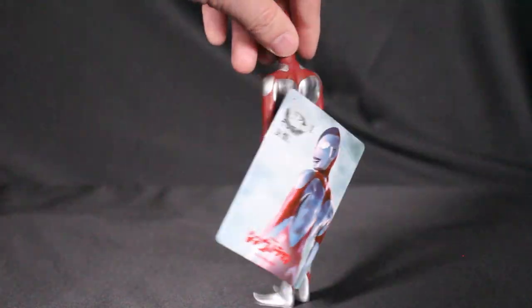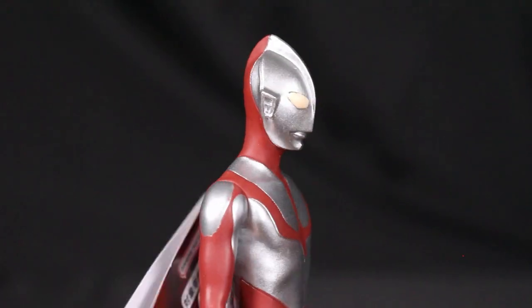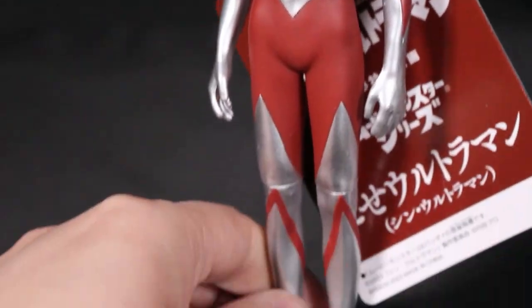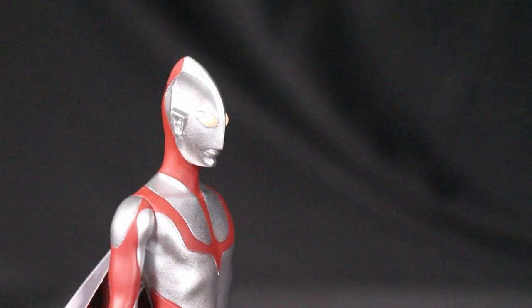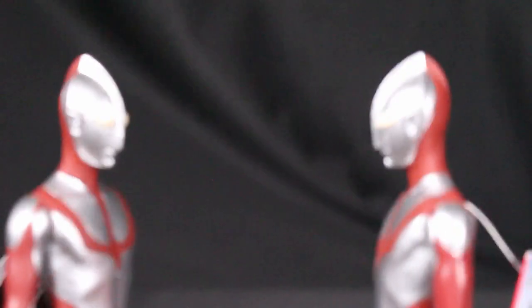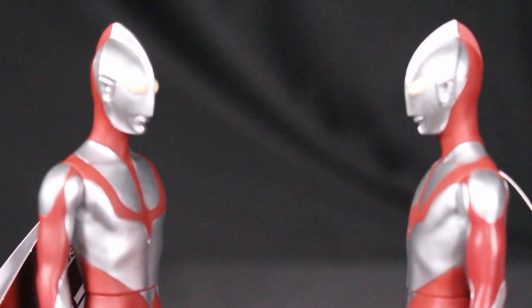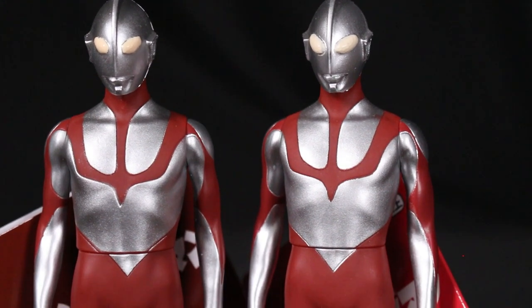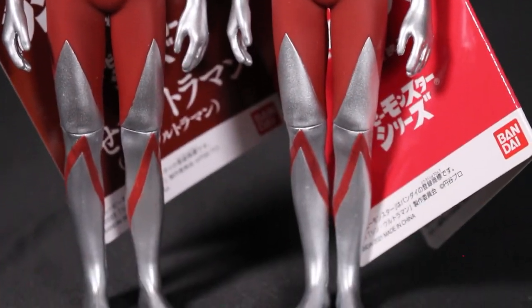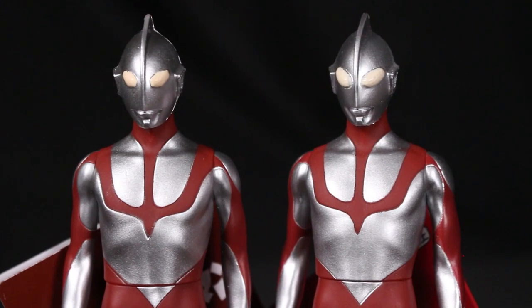This next figure looks like another Shin Ultraman, but if you look closely it's actually the Nise Ultraman — the fake Ultraman — also called Shin Nise Ultraman. In both the movie and the classic show, Zarab transforms to imitate Ultraman to trick the humans into thinking he's a bad guy. The biggest difference from the real Ultraman is mainly the eyes and slightly the face.